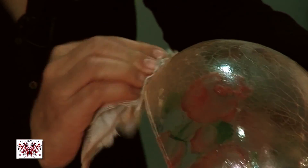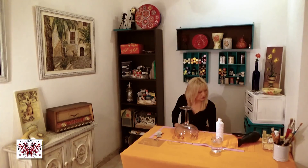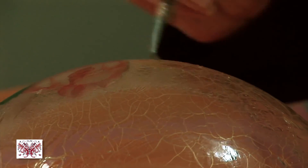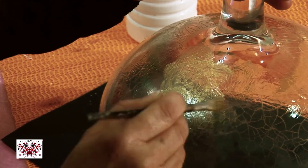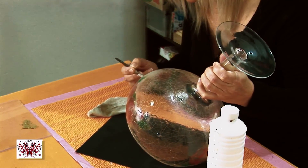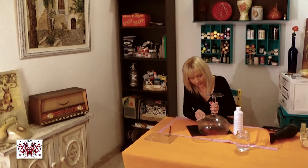I will put it on black paper so you can see the crackle better — it's the orange paper, you can see it's good. So now you can see when the camera comes closer. If you see that the paint is all gone, you can put it on again, wait a little bit longer, and after that take it away again so the crackle picks up the paint better.